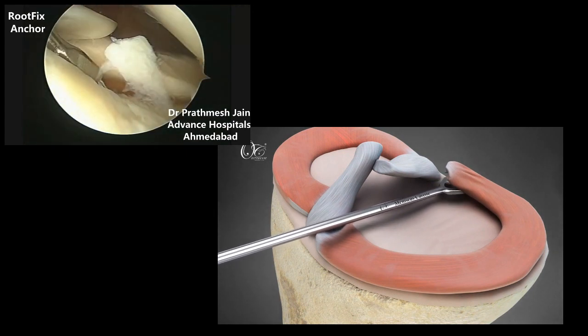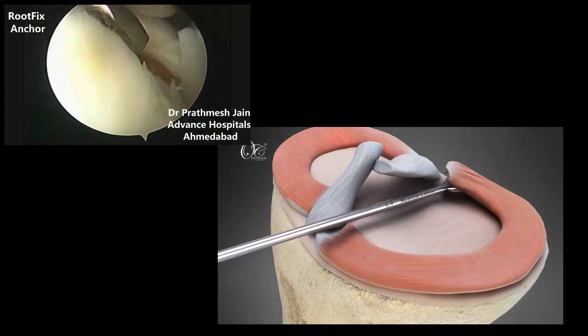The subchondral bone serves as the biological bed for healing, prepared with the help of a meniscus curate.